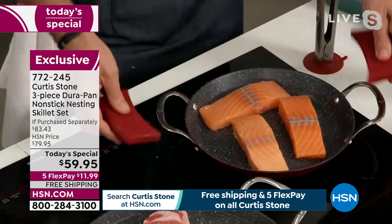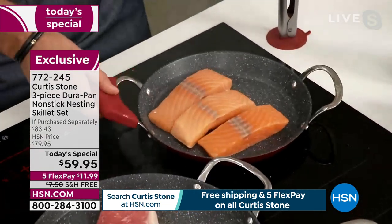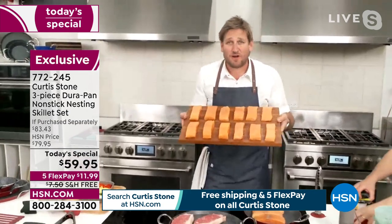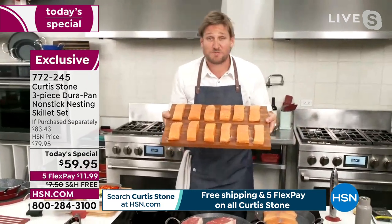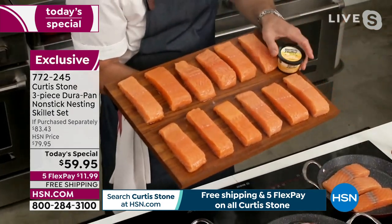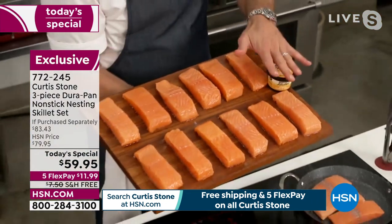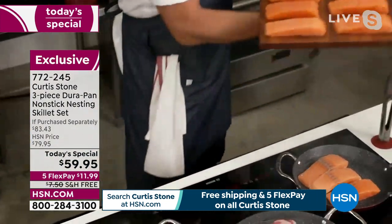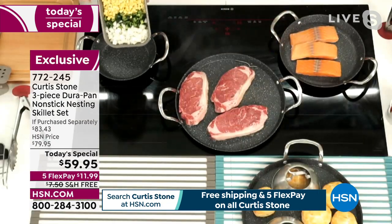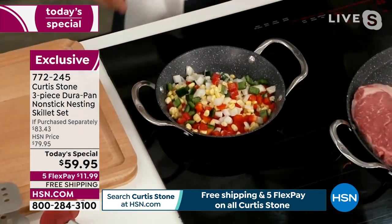I throw salmon in there and watch — I pick up my pan, shimmy it around, and the salmon dances. All the best parties end in the kitchen because that's where the dancing happens. The Faroe Island salmon — I'm not even supposed to be showing you this tonight, it's supposed to be saved for tomorrow. We've got it saved at the today's special price, it comes with the butter and my signature seasoning — the full set of 12 six-ounce salmon fillets.